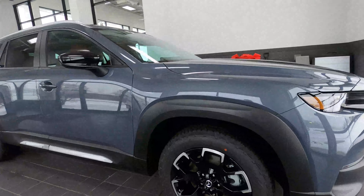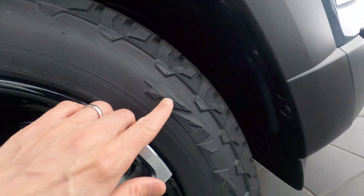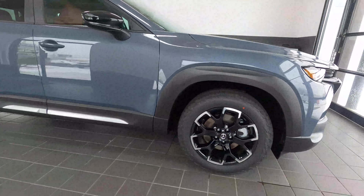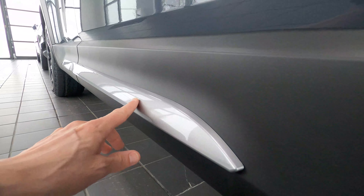You'll notice the wheel style right off the bat, as the Meridian Edition gets an all-terrain tire with the nice raised-letter Falcon logo — a very cool style on the Mazda wheel. The side rocker garnish found on the Meridian is also part of this exclusivity.